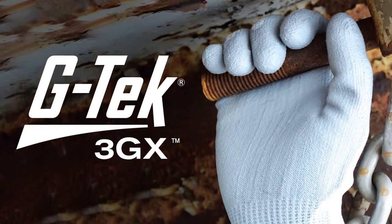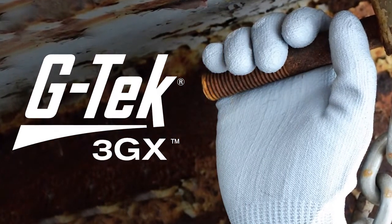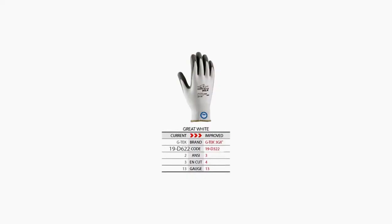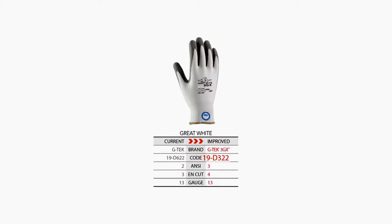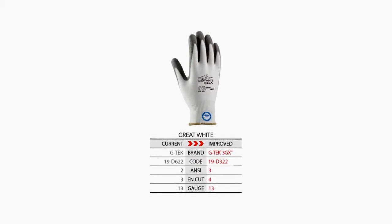The new GTech 3GX will have new part numbers. While it would have been easier to put 'new and improved' on the box, we just can't. Having number traceability is important in safety products. But we really did make it easy. For example, our Great White — the current number is 19D622 — that now changes to 19D322. So it's really a snap to make the switch.